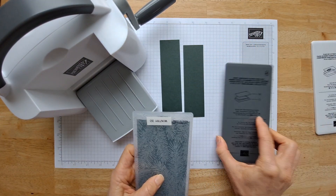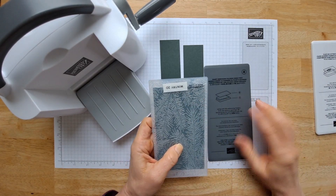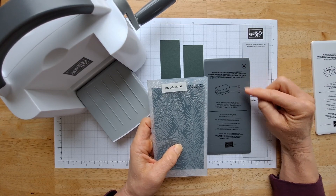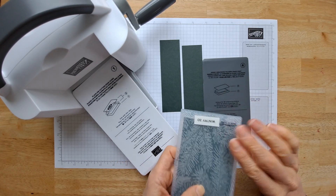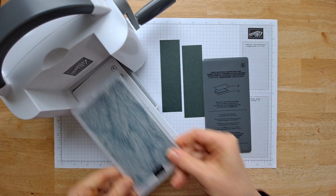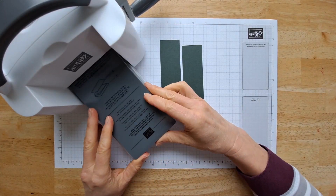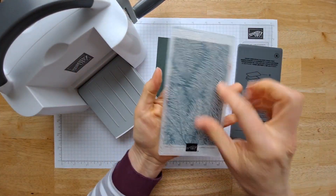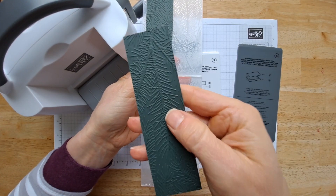Because this is a 3D embossing folder, I'm going to grab this plate and it's going to tell me what my sandwich should be. I need my number one plate down first, then my embossing folder with the rounded hinge edge going through the machine this way, and then this on top, and then we'll run it right through. Check this out — this is my favorite, favorite part. Isn't that so, so awesome.